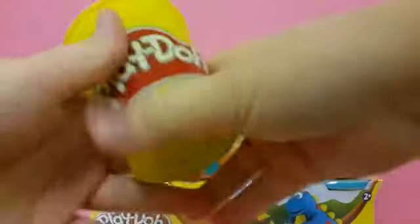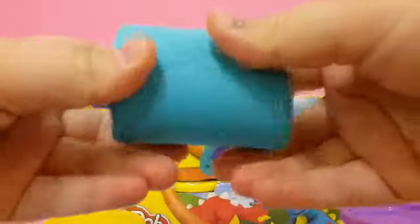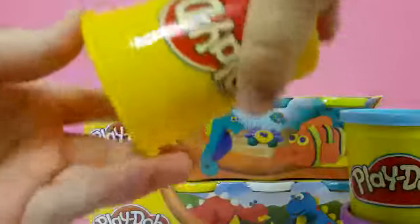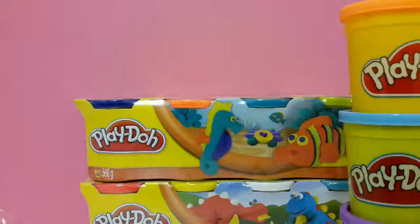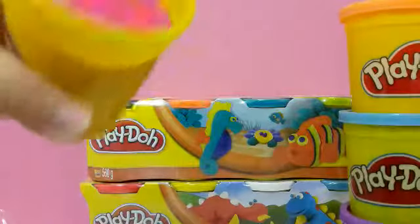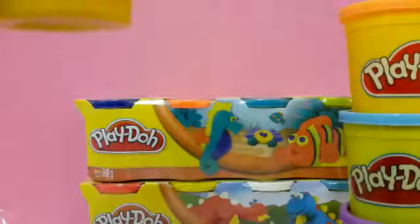We have the first Play-Doh — the purple one. Let's open it up so you can see what the Play-Doh looks like. Here's the dark purple one, and here is the light blue Play-Doh — super cool. We also have an orange Play-Doh, and we have this pink one — it's like a hot pink, a really exotic pink. Super super cool.